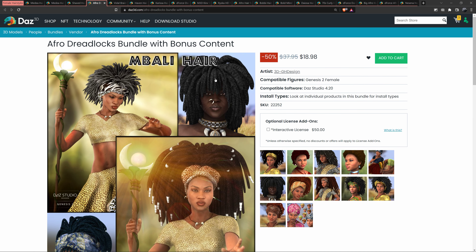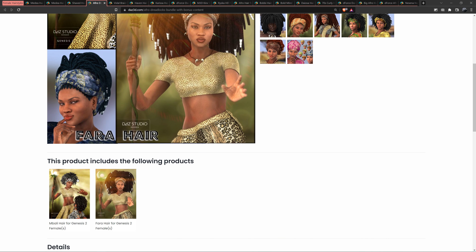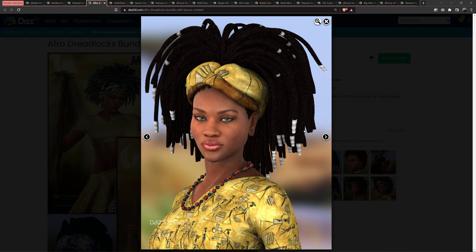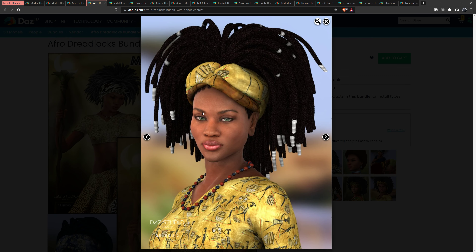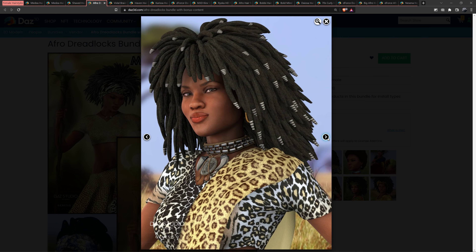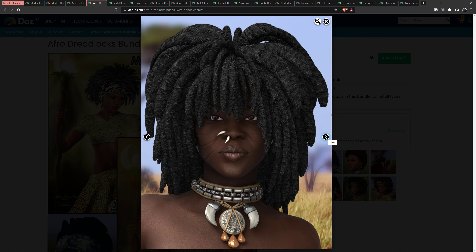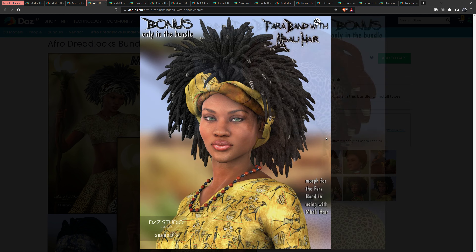Next up is the Afro Dreadlocks Bundle with bonus content. It has these two bundles in it. You can easily tell these are older models because they don't look as good as some more recent ones, but considering they're old, I think they look very good. Yeah, the color on that one is decent. I think that one's good, and these are old — I think that one's good too. It's a pretty good pack.